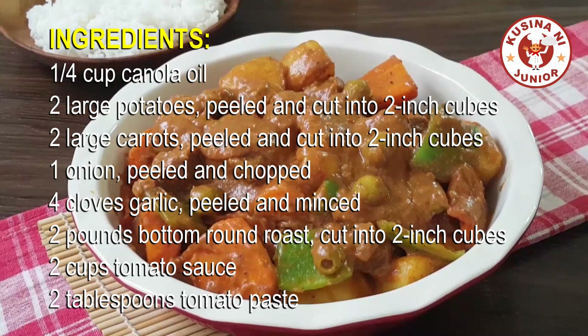Ingredients: a quarter cup canola oil. Two large potatoes, peeled and cut into two-inch cubes. Two large carrots, peeled and cut into two-inch cubes. One onion, peeled and chopped. Four cloves garlic, peeled and minced.